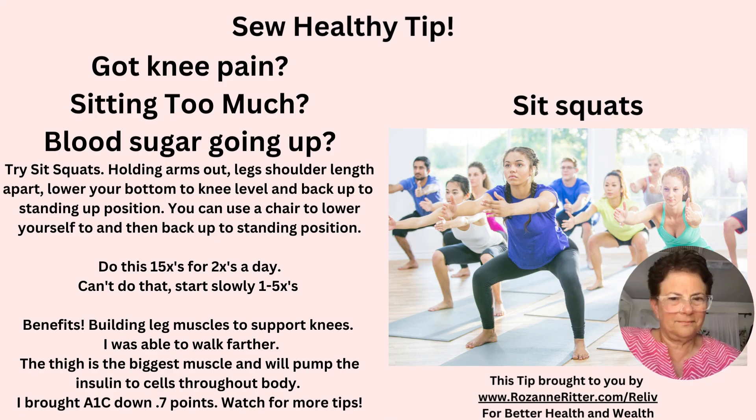This is my bonus 'So Healthy' tip. Do you have knee pain, sitting too much, or blood sugar going up? I was experiencing those things too, and a physical therapist had me do exercises to build up my leg to support my knee. One of the exercises was sit squats. Try these 15 repetitions two times a day, and if you can't do that just start out slowly by getting up and down from your chair. The benefits are so healthy.